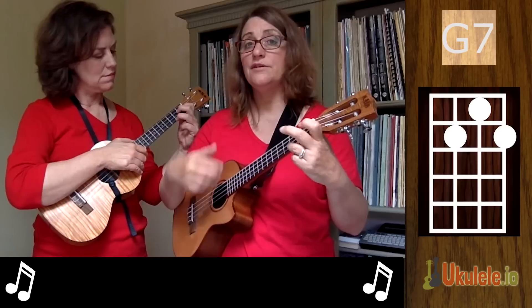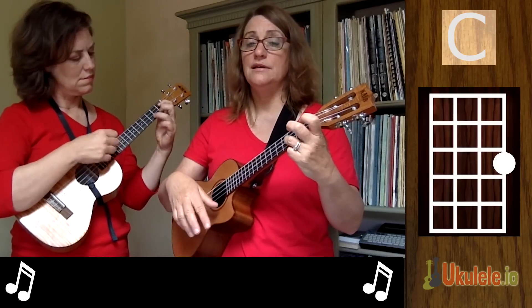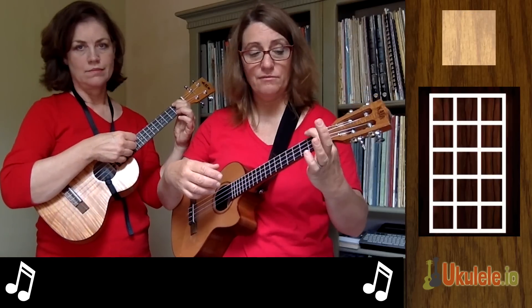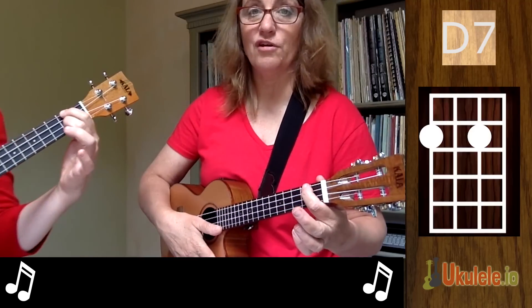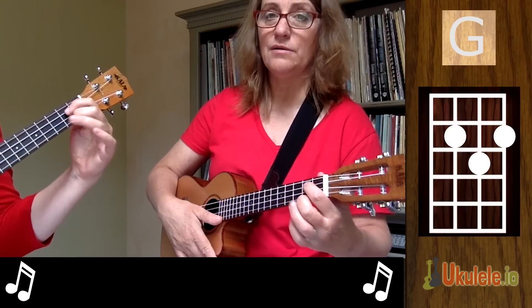In this song we have G7 to C — let's do that: G7, C. Good. Then we have D7 to G. I use the easy D7 with the rabbit ears — put my first finger here, my second finger here, and then when I go to G I just move everybody down the string and add the third finger.